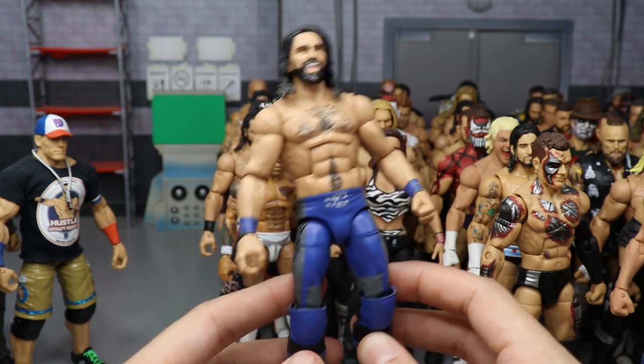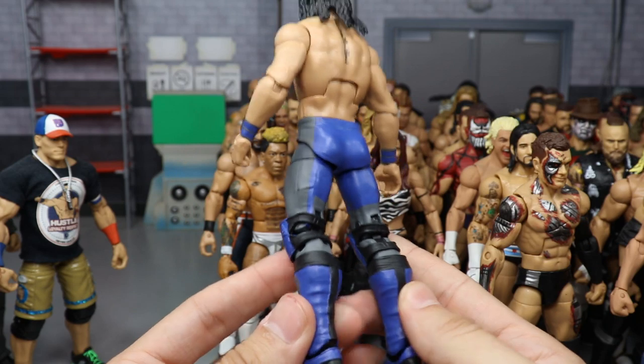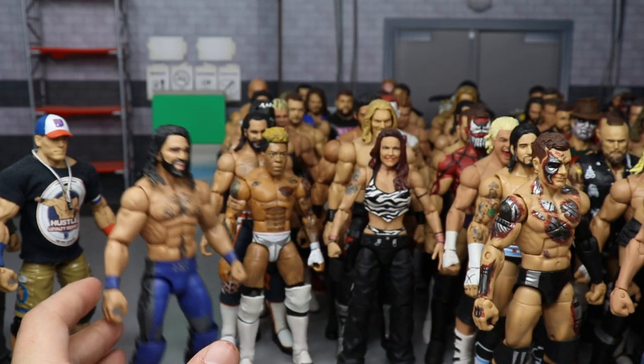My fantasy attire Seth Rollins in blue, gray, and black. This was originally going to be a Spider-Man figure, but once I painted on that blue, it was over — I freaking loved the way it came out. A lot of people in the community really love this Seth Rollins attire too.